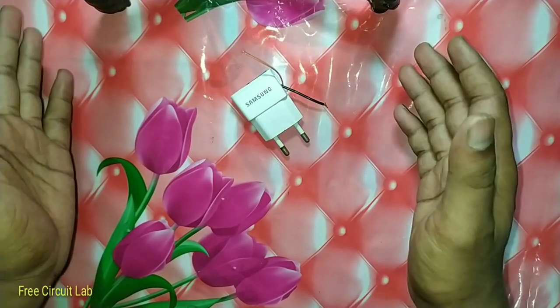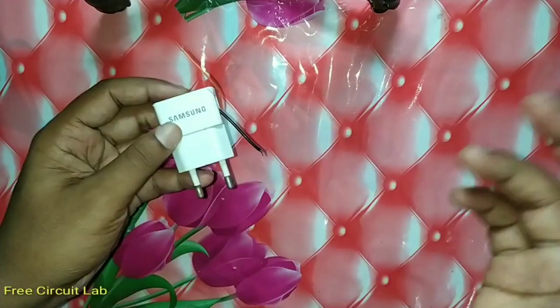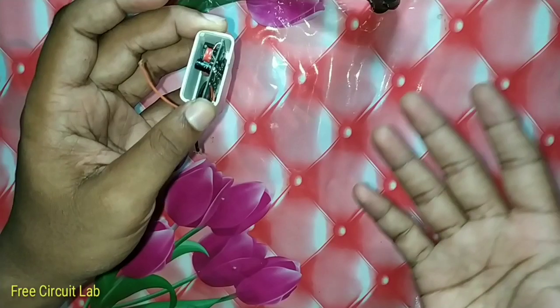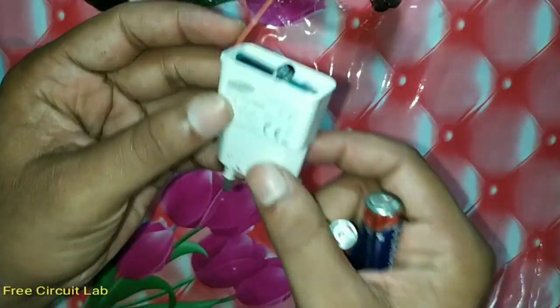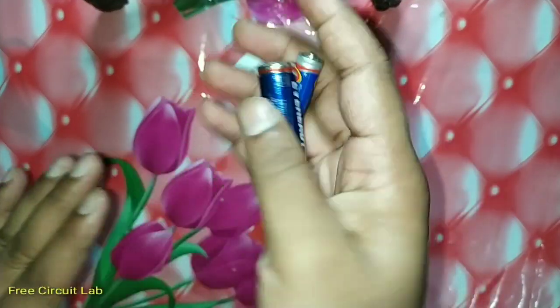Hello, welcome guys, welcome to Free Circuit Lab. We Indians are pretty ahead in making stuff from scratch. Today I have a similar project of hacking this charger to 1.5 volt so that we can use this to power AA cell powered electronics or to charge AA rechargeable batteries. These are of course non-rechargeable batteries, so let's get started.